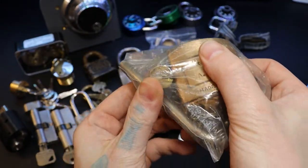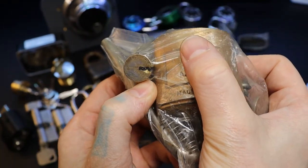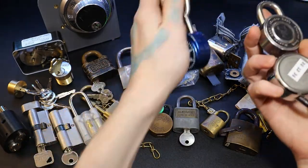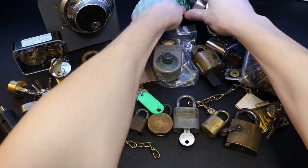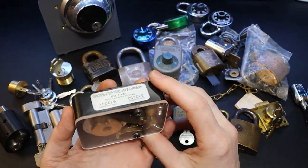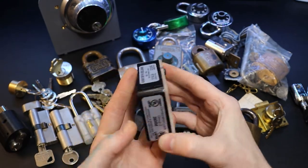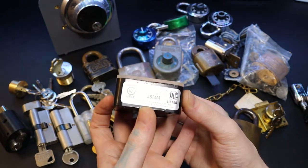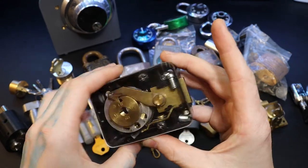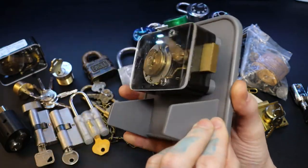In the back we have some typical exit combo locks. Then we have our safe dial — I believe it's a Group Two Sergeant and Greenleaf — and we've got a model of one, plus another one that's actually hooked up to a board and functioning as well.